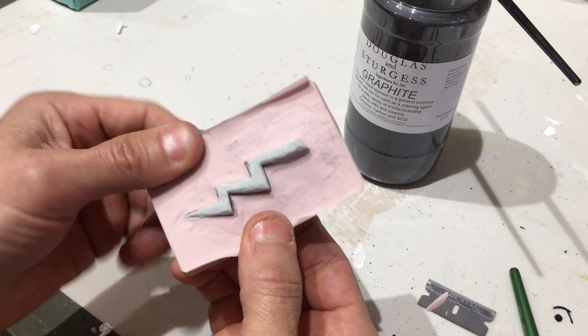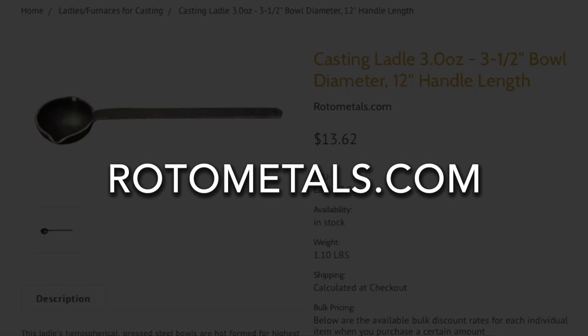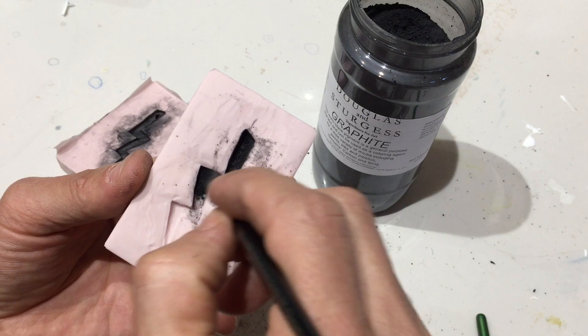All the metal casting supplies I got from a place called Roto Metals. I got this small casting ladle, this small melting pot, and a few of these low melt alloy ingots. The black stuff I'm brushing into the mold here is graphite, which just works as a mold release for the metal. So I melt the metal, skim the slag off the top a little bit, pour that into the ladle, and then ladle the metal into the mold.